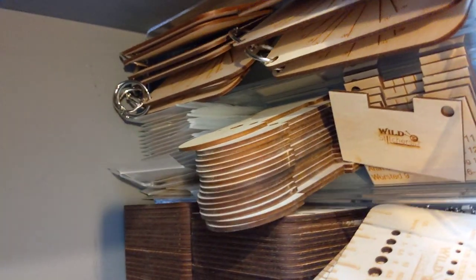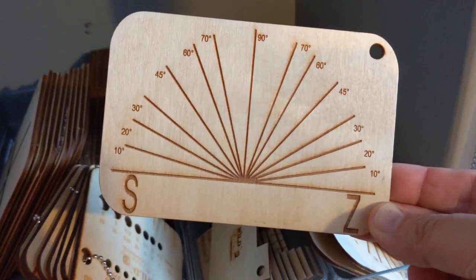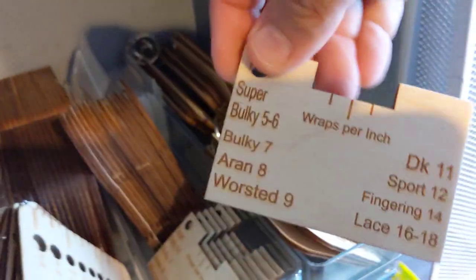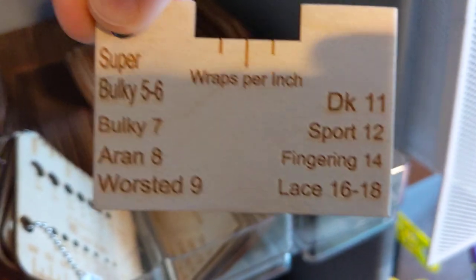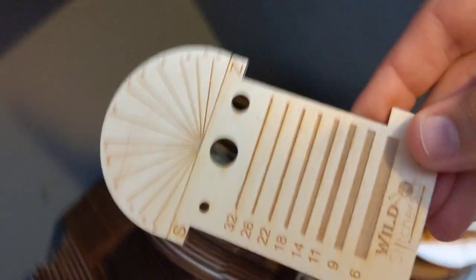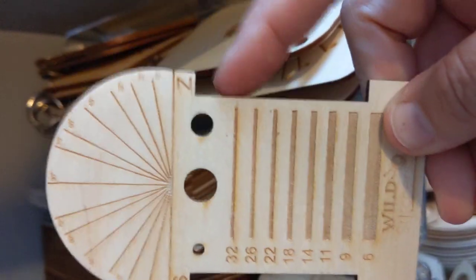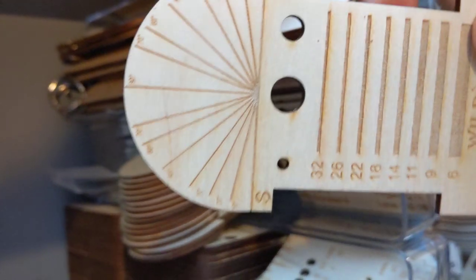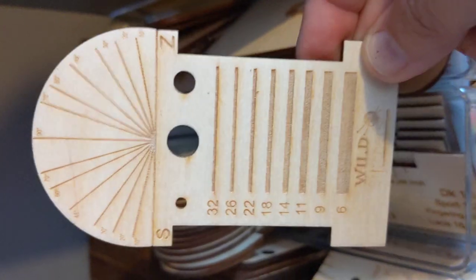Now up here we have several different things for different fiber arts. We have our yarn twist gauge to help you keep a consistent twist in your yarn while spinning. We have our wraps per inch, which works beautifully for helping you find substitutions for your knitting and helping you tell what kind of yarn you're spinning — there are many functions for a wraps per inch guide. We've also got a combination multi-tool here. It has a spinner's control card, a two-inch wraps per inch guide, dizzes for fiber prep, and a yarn twist gauge. So it's a multifunction, fun tool that every spinner can use.